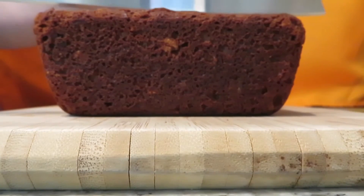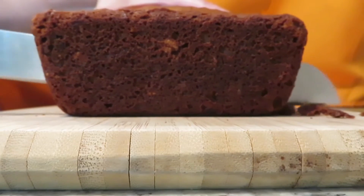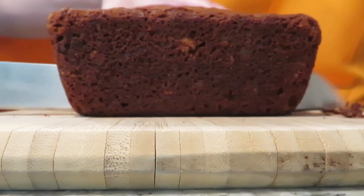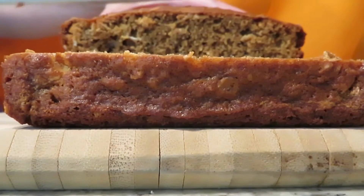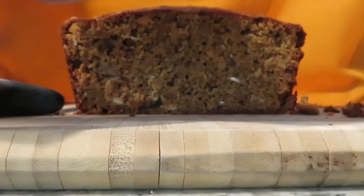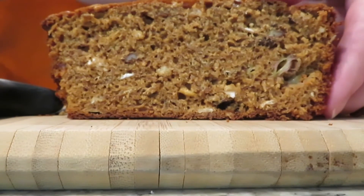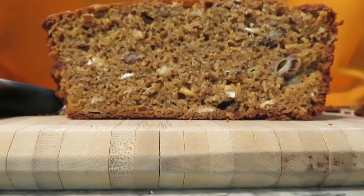This banana fruit and nut grain cereal bread is not too sweet, tastes healthy, and it's satisfying. If you love these kinds of cereals like I do, try them in this bread recipe. Omit the cereal I used for the one you like. This bread would be great for breakfast, snack, or dessert. You are going to love it.